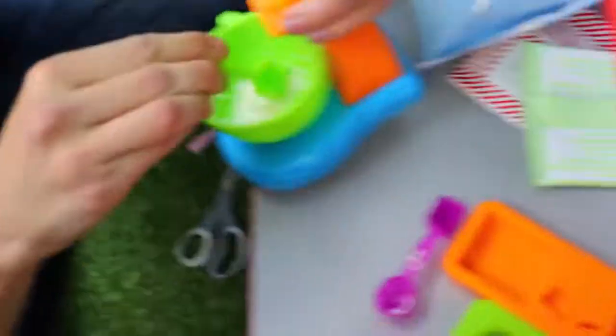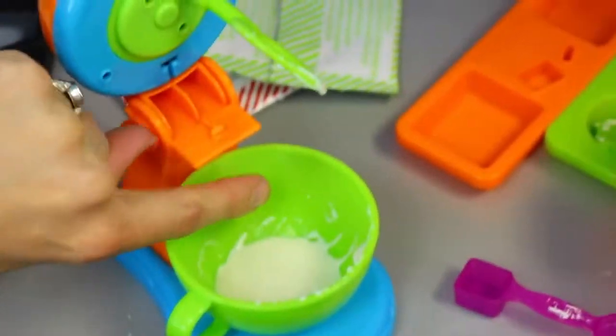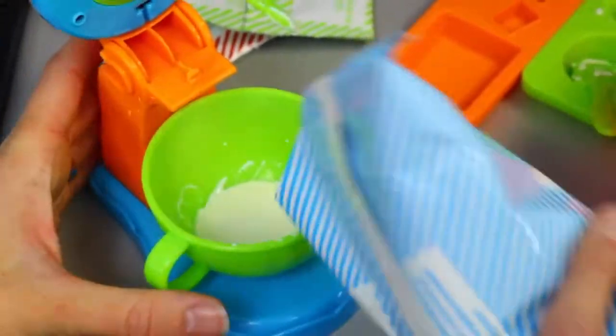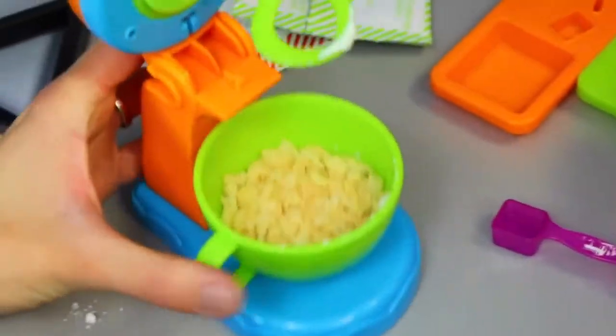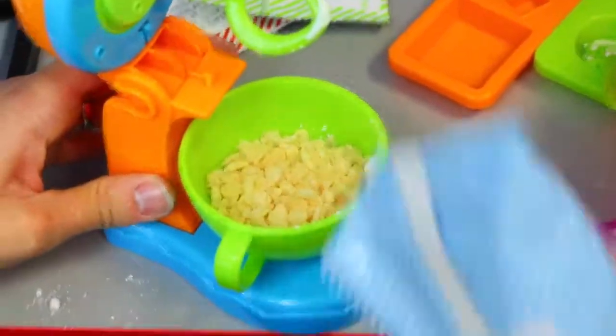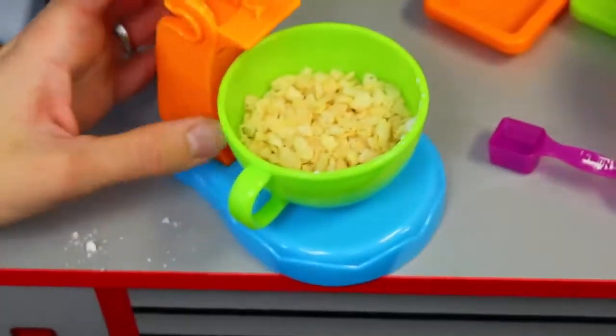Does it taste good? Yeah! Okay, let me get the sides here. Okay, now we add the rice krispies - there's like a little fill line right here, so we're going to add it to that fill line. Okay. Honestly, I think that's pretty good - a tiny bit more. Okay, does that look good?